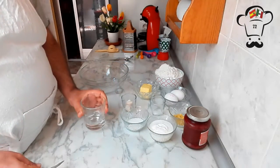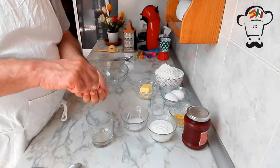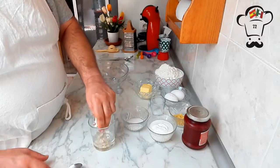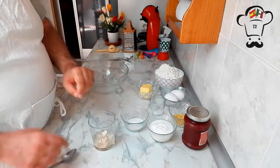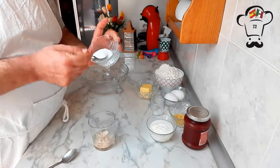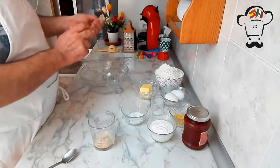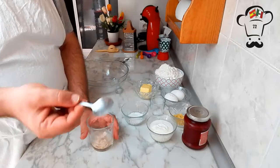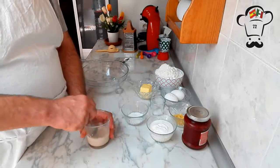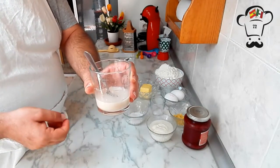10 seconds was more than enough. Now we're going to crumble the yeast directly into the water with our hands and add one tablespoon of sugar. We'll stir it with a small spoon until fully dissolved, then set it aside and wait for it to start fermenting.